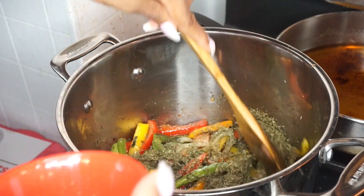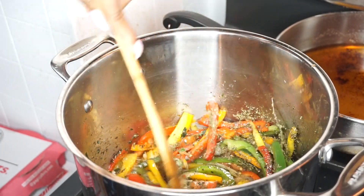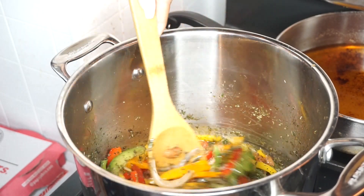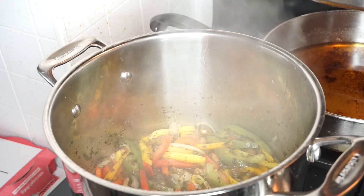Then last but not least you're going to add your basil in there and build your base. I let that steam for about two minutes.